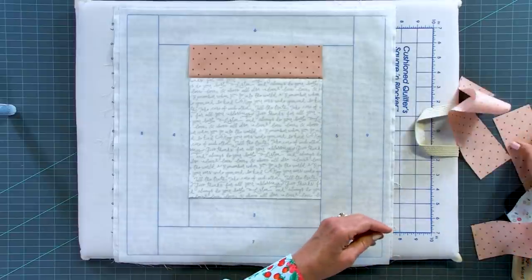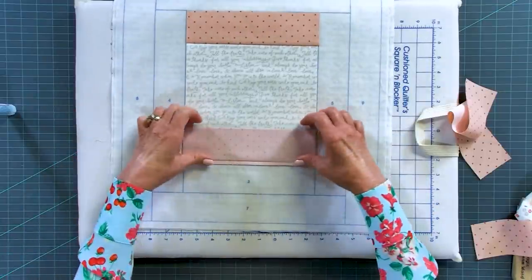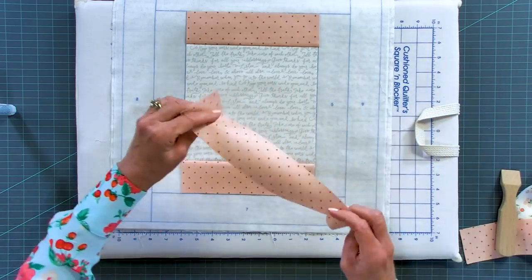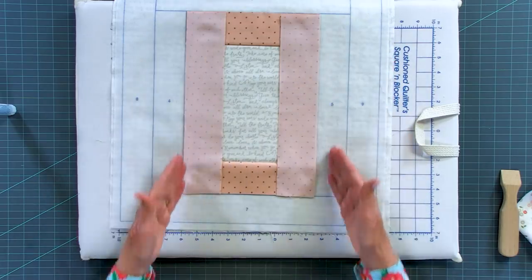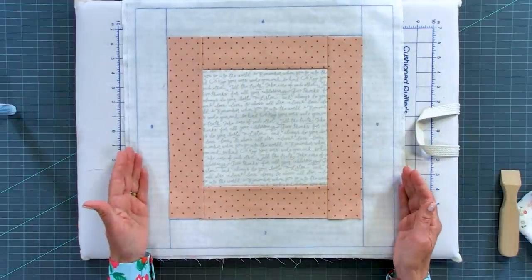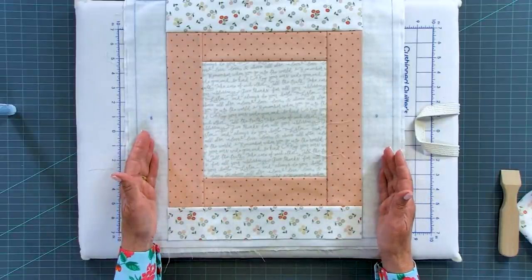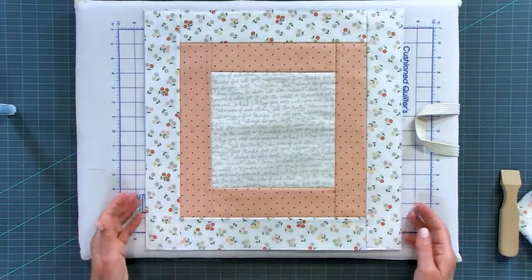Now we take piece three, going right sides together onto the placement line between one and three, and sew. Flip piece three down and press that seam allowance. Then we add pieces four and five in the same manner — right sides together, raw edges even on the placement line, sew a quarter inch. Our block is really coming together. The last pieces are six and seven, then eight and nine, and when they're done we trim out our block.